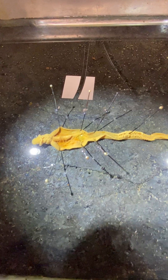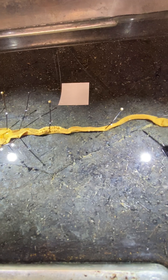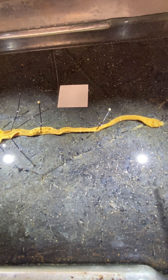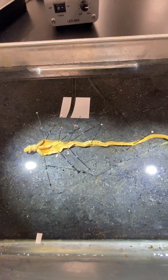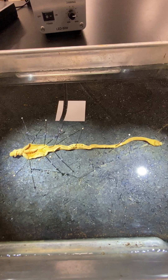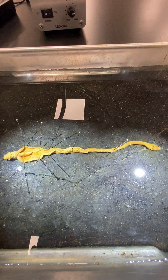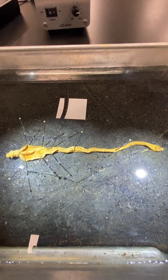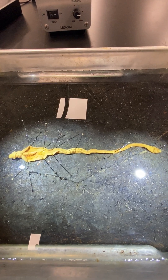When we take a look at the entire worm, we can see proboscis, collar, and trunk, which is divided into three different regions. That is the walkthrough of Balanoglossus, a representative of the acorn worms. This specimen is 15.5 centimeters long, and there's a photograph provided for you to use during your drawings. Of course, you can refer to this video as well.